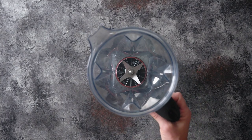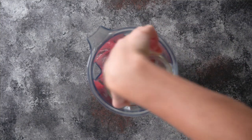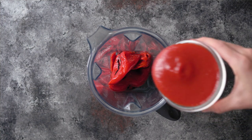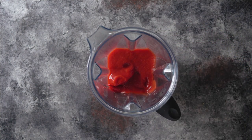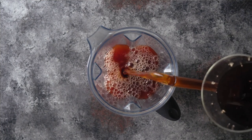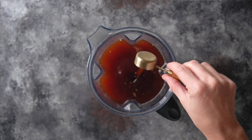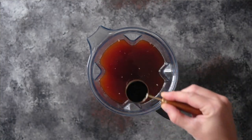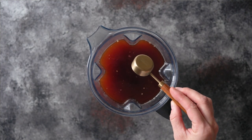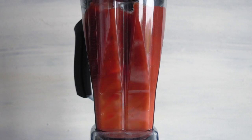Now we're going to prepare the liquid for the soup. For that you need a blender or an immersion blender. Add four or five large roasted red peppers — I use the jarred ones — then one can of tomato sauce or tomato passata, four cups of beef broth, one tablespoon of red wine vinegar, one to two tablespoons of soy sauce, and a little bit of honey to reduce the acidity of the tomato sauce.